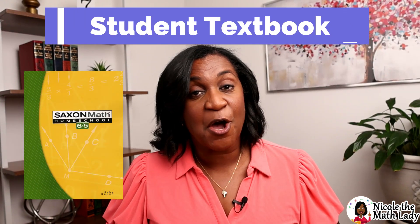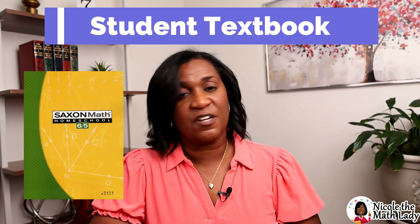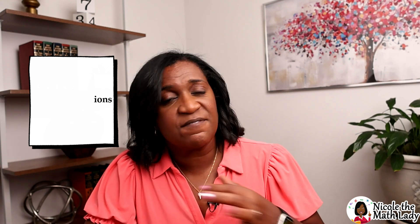Here's the first thing you need to know about the student textbook: it's the main textbook. There isn't a facilitator's guide or a teacher's guide — both student and teacher can work out of this book, which makes things nice. It has 120 lessons and 12 investigations. Investigations are just more hands-on lessons; I kind of liken them to science labs — they're just math labs. Each lesson is broken down into four sections.